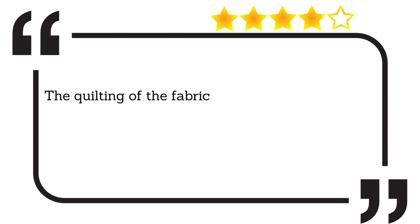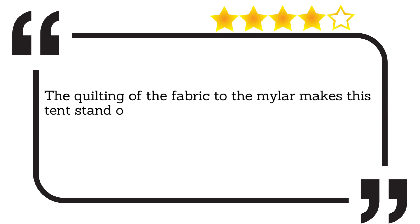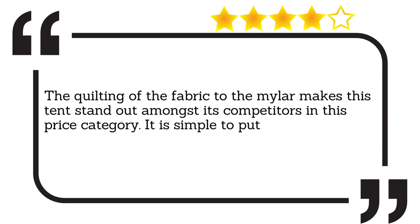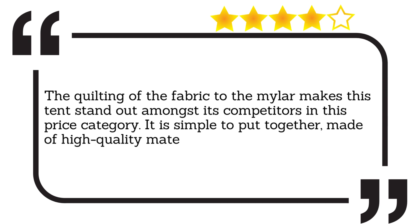The quilting of the fabric to the Mylar makes this tent stand out amongst its competitors in this price category. It is simple to put together, made of high quality materials and has no light leaks.